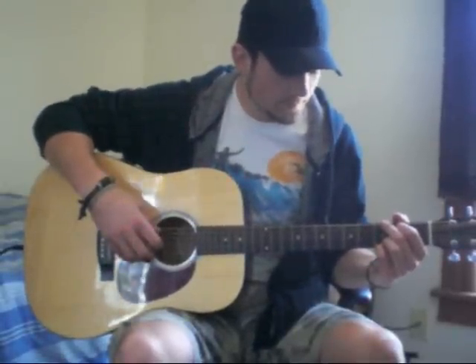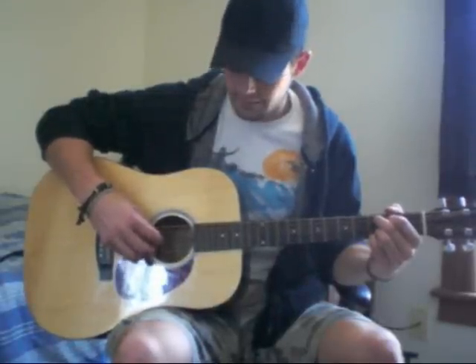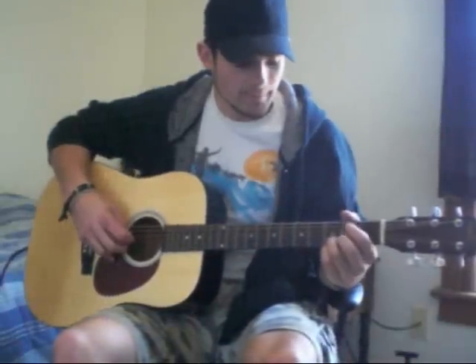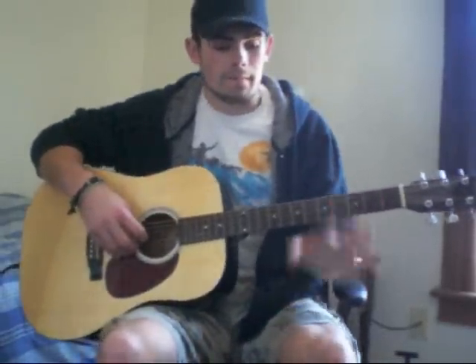You're going to hit the bass note with your thumb. For the G, the low E string is going to be your bass note. For the C9, it's going to be the A string. And then for the D, it's going to be the D string. So you're just going from E string to A string to D string — you're just moving down one string every time, which is pretty simple.